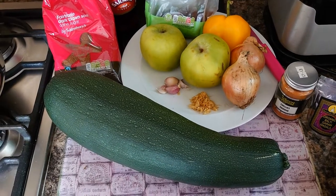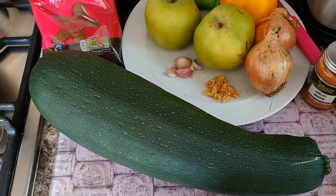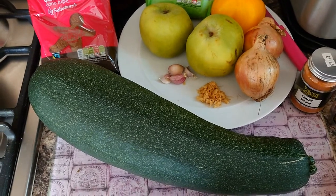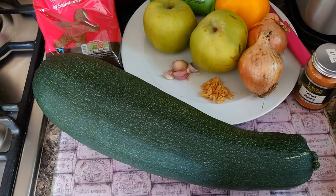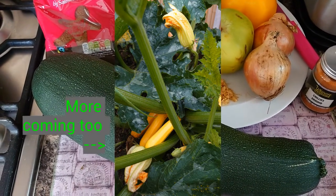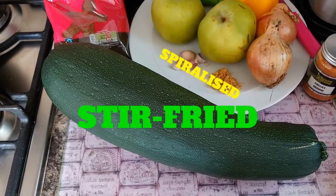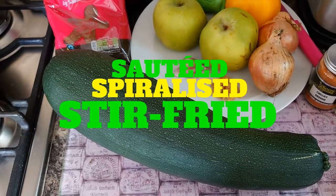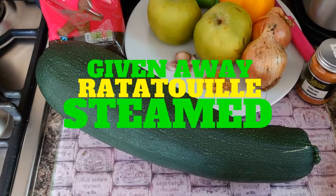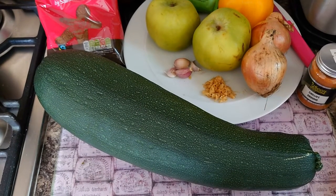Hello everyone! What do you think this is? It looks like a marrow, doesn't it? Well, actually it's a courgette, and even though I've only got two courgette plants in the garden, I've got a bit of a glut. My husband has said he doesn't want any more courgettes for dinner. I've been serving them as stir fries, spiralized into courgette spaghetti, sautéed, steamed, put them in all sorts of mixtures — I just can't hide them anymore.